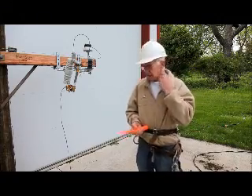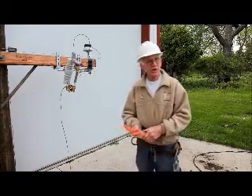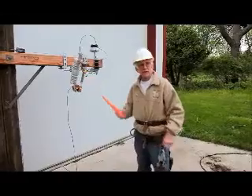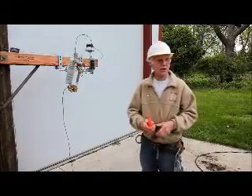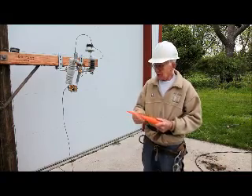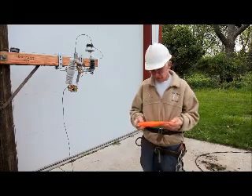Anybody can go over there on a nice day and start a staple. But sometimes, like here, it's hard to get in there. You don't want to risk burning up your arms. So you can put the staple on here, stick it in there and start it, and it's a whole lot safer.